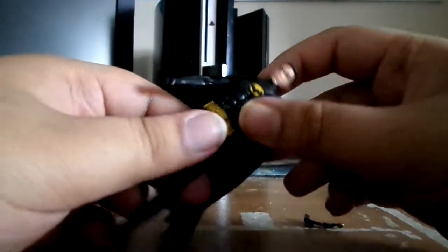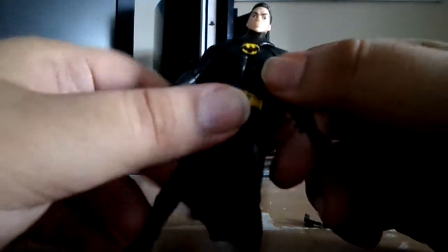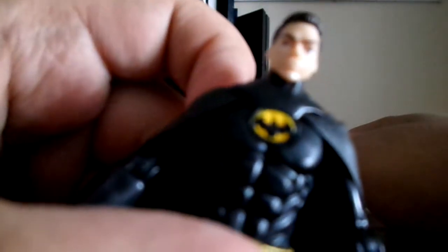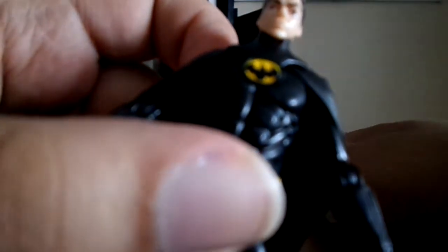So yeah, obviously he's got the same paint application from the first Batman 89 I did. So nothing much to say, but obviously he's got the Batcave build-a-figure piece. The bat symbol looks a bit messed up this time, but obviously he's got the controller. Look at that head — it looks ridiculous. It does not look like Michael Keaton. Same paint application, I'm not gonna go into detail.